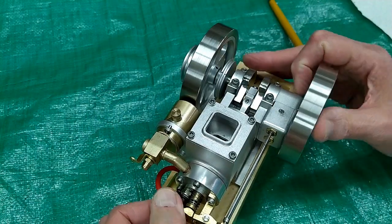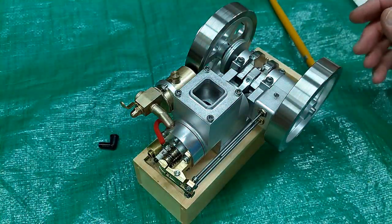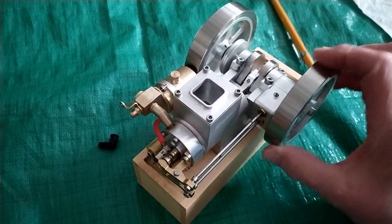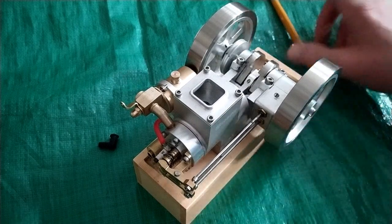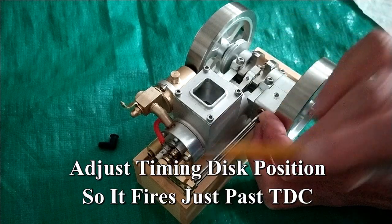And we can check that by pulling this apart. We're going to turn the lights out. You can see when this gets right up to here, that fires.